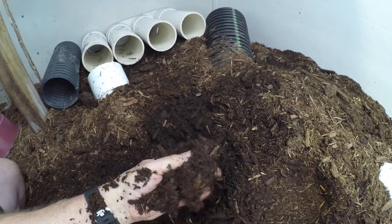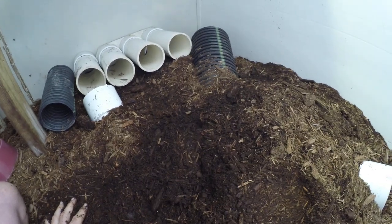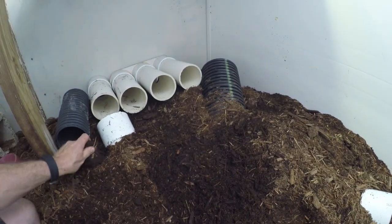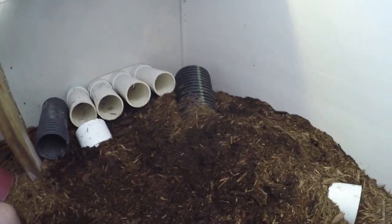In some places the substrate is over 12 inches. You can see there's a lot of decaying material here. You could get away with going years without cleaning this cage. What you do is come in here and remove noticeable leavings from these guys, and a lot of the stuff is pretty easy to deal with.